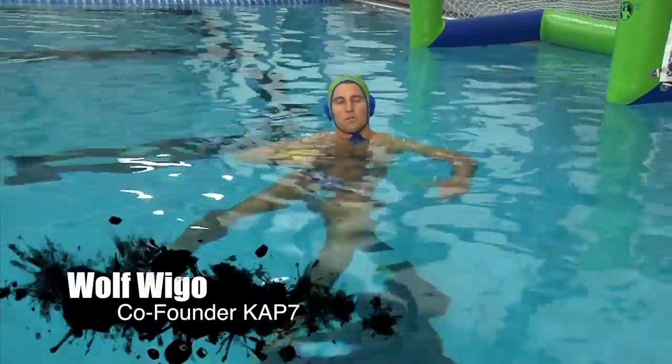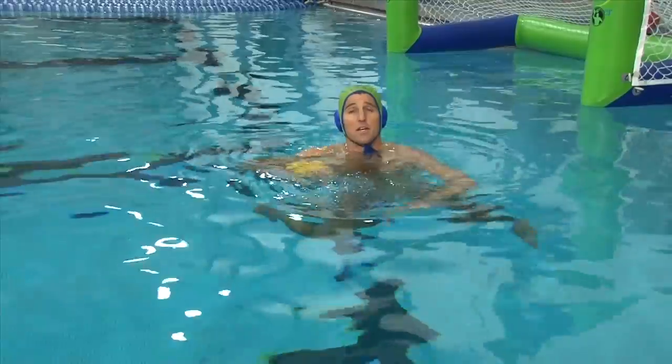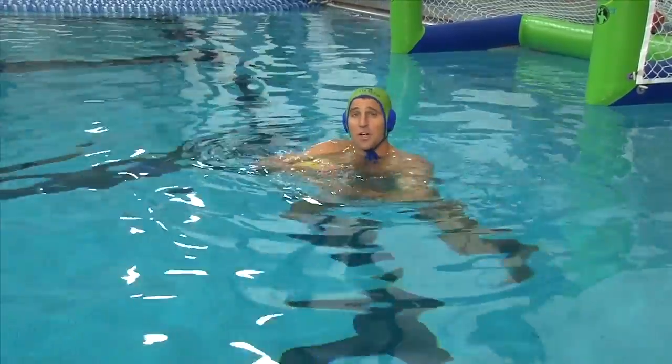Okay, so this is a great fundamental drill for younger kids especially, but it can work at any level. We're going to take a couple quick strokes, then we're going to do a hand transfer, get up as high as we can, and slam the ball straight down.